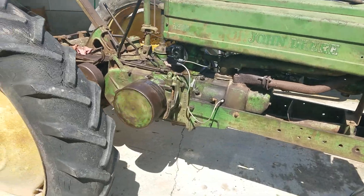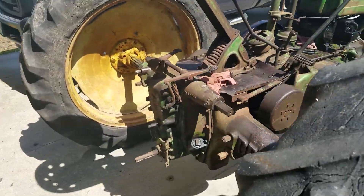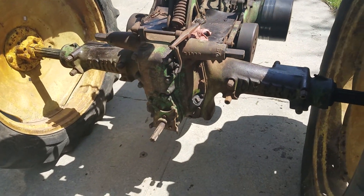I just found out my PTO don't work. So it looks like whenever I put the flat back on, I'm gonna have to figure out why the PTO ain't working.